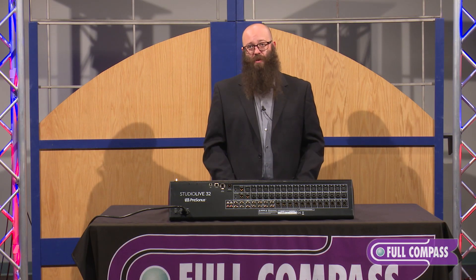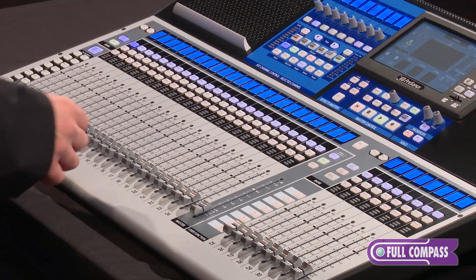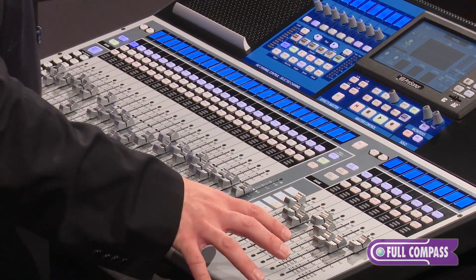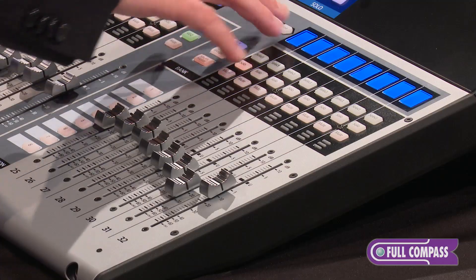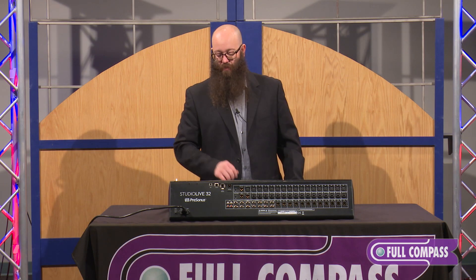Because we have touch-sensitive motorized faders, we can also do a split layer workflow. You'll see I've got a second bank of eight faders that I can bank independently of the first 24. So I can bring up my mix masters — one through eight, page over nine to 16, page over — I've got four fixed subgroups and my effects sends.